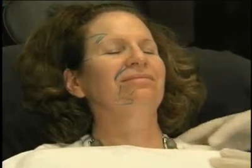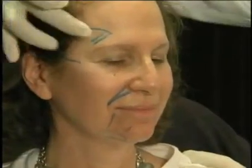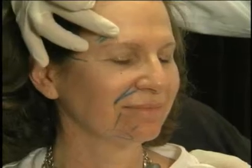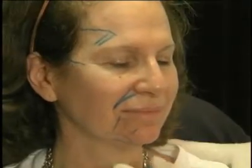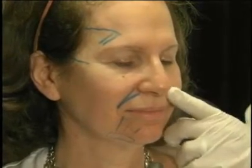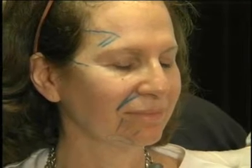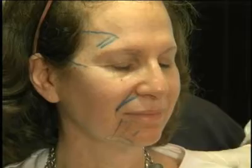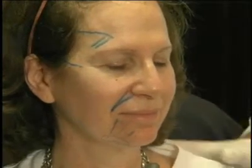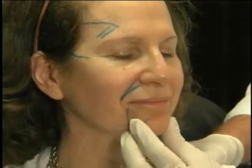I marked on her one side just to move along quickly. She has this temporal hollowing, and we're going to be able to actually put a little Sculptra subgaleally here and lift her eye up, which works very well. She has nasolabial folds that could be treated with any product. Since we're treating everywhere, we can treat her nasolabial fold as well as help with some of her canine fossa recession. Then we're going to treat along her pre-jowl sulcus and add volume to her chin.